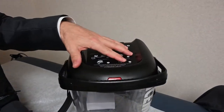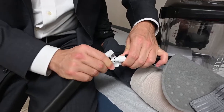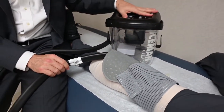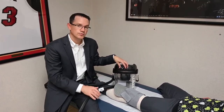When you receive the unit, you want to first fill it with ice water. You then want to plug the tube into the end of your pad and then plug the unit in. Upon plugging the unit in, it will automatically start to circulate the ice water through the polar care.